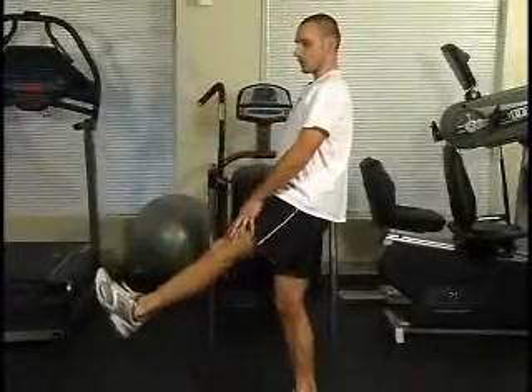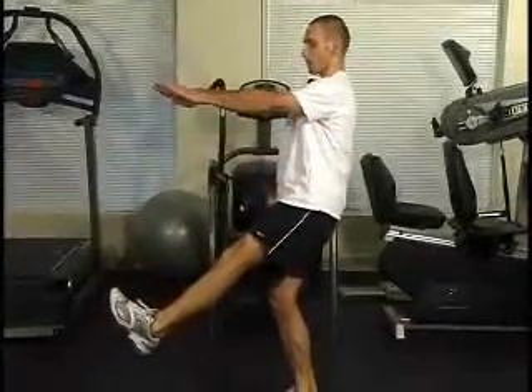If that's too difficult, try it with the leg just a little bit out in front of you, arms out here for balance.